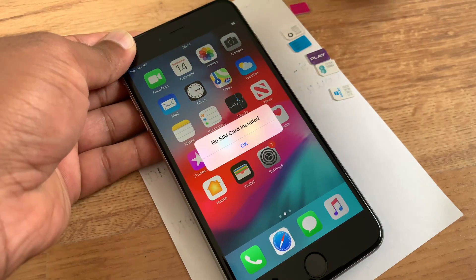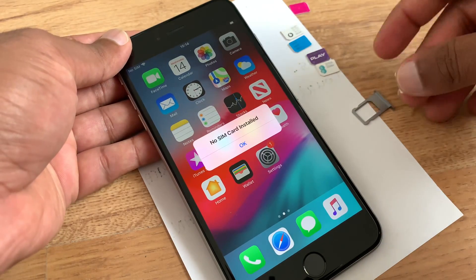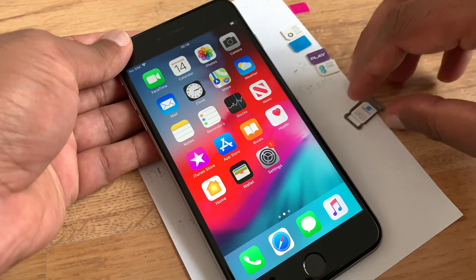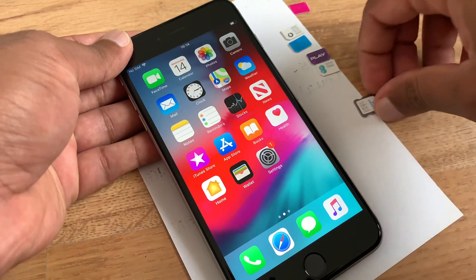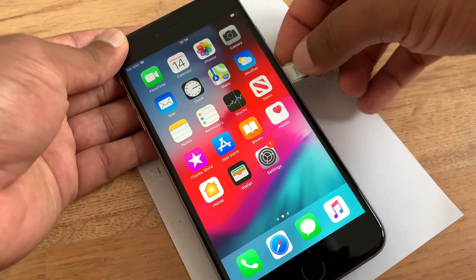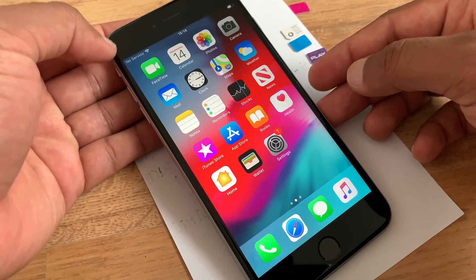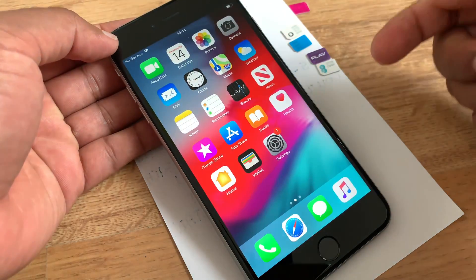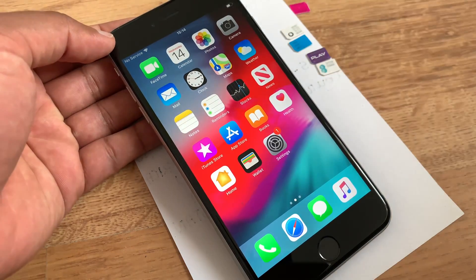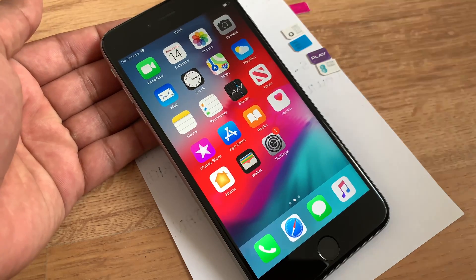We will try Libara — as everybody knows, Libara does not have a contract, it's a pay-as-you-go SIM card. You just put it inside and straightaway it shows no service, which means there is no network coming into this iPhone from Libara. In this case, of course, we want to use Libara and any SIM card, so we have to break the lock.